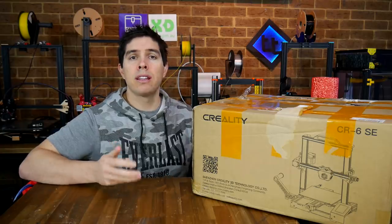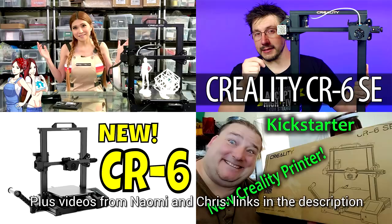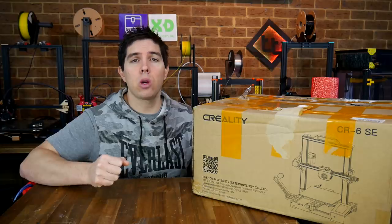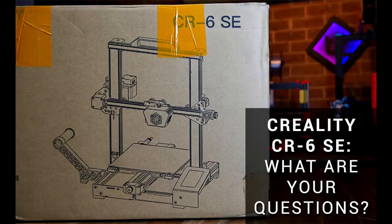It's worth noting that Joel from 3D Printing Nerd as well as Chuck from Filament Friday have both already released videos on this printer. They're both great and they're linked below so you can check them out. To keep this video interesting, I put out a query on YouTube community as well as on Patreon: what questions do you still have about the Creality CR6 SE?